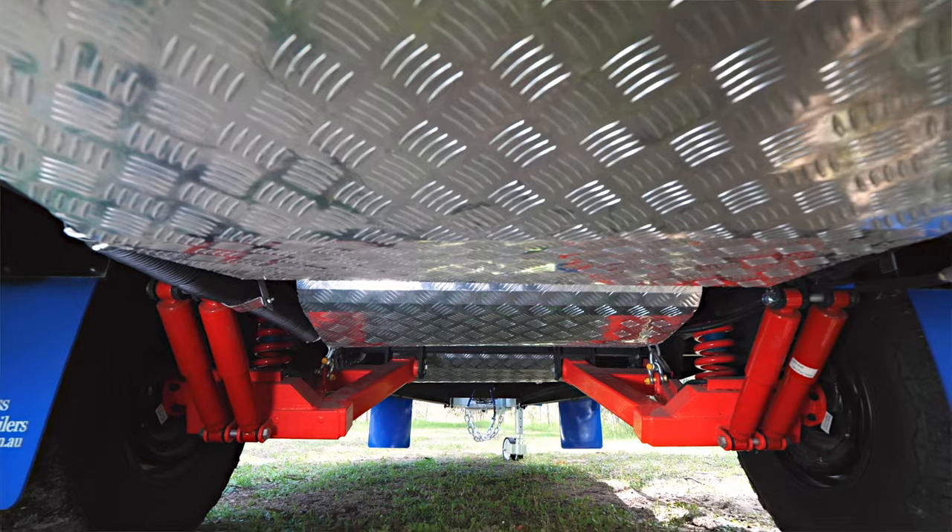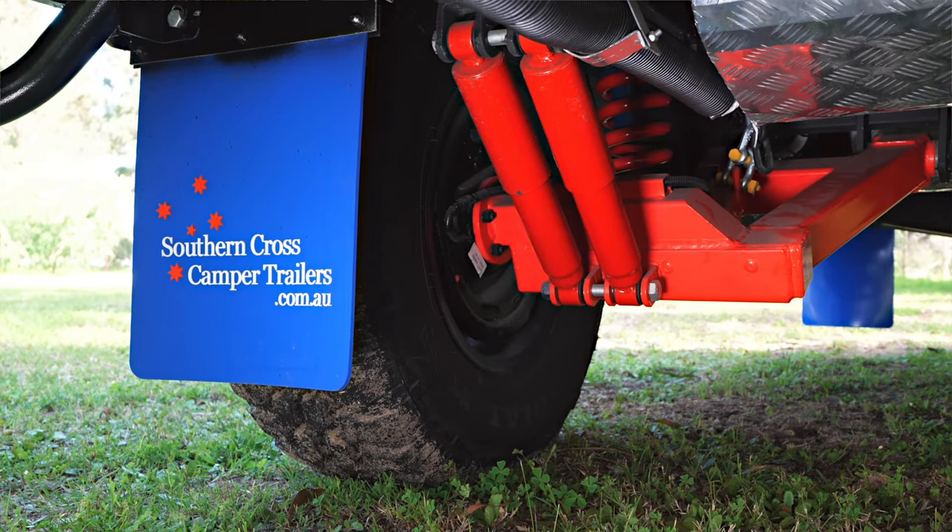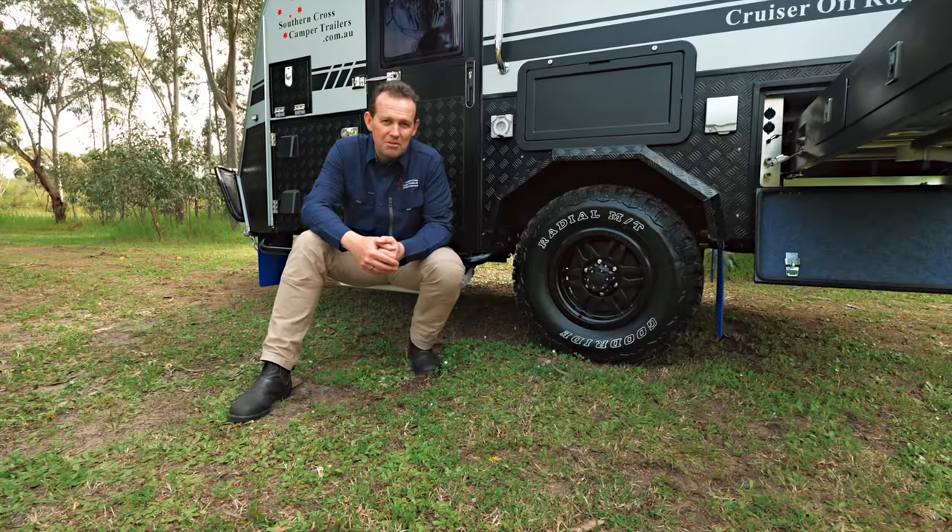This has twin shock absorbers on both sides, giving you better handling for your caravan on and off the road.